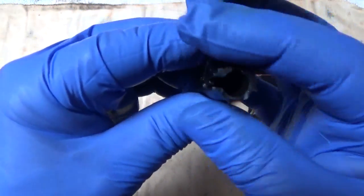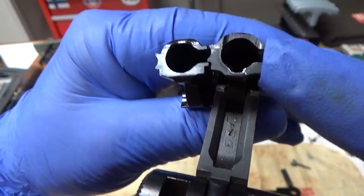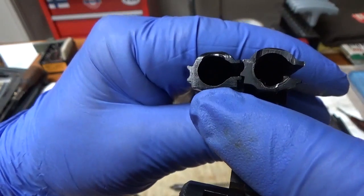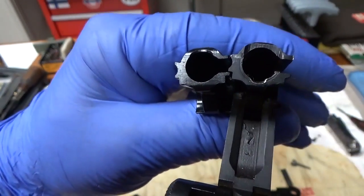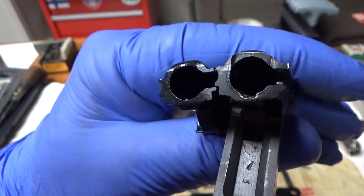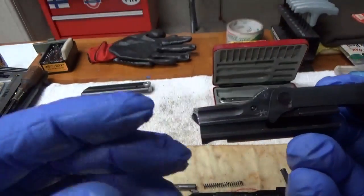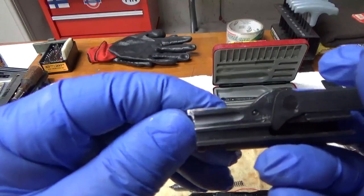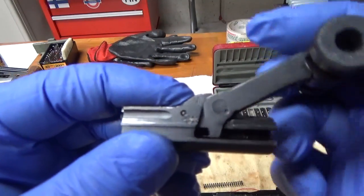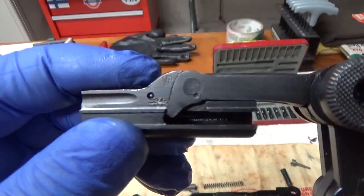Let me show you a new one. Here are the two parts — the new part and the old part that is broken. So I'm going to have to replace that breach block. The way you do that, there's just two pins: one pin that holds the extractor, and then one pin that holds the toggle to the breach block, so I'll have to take those out.